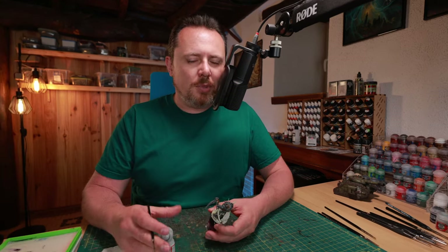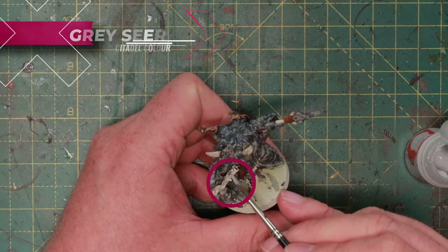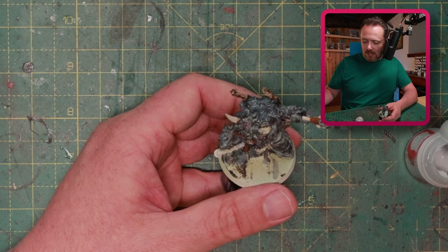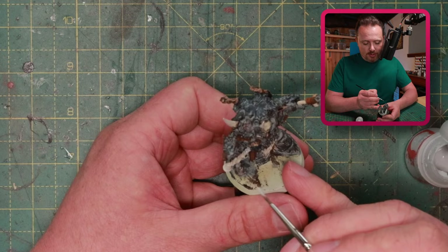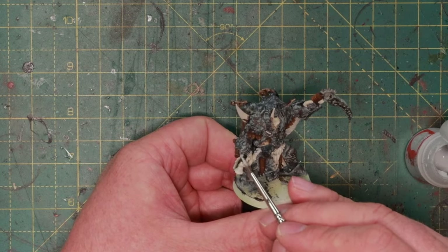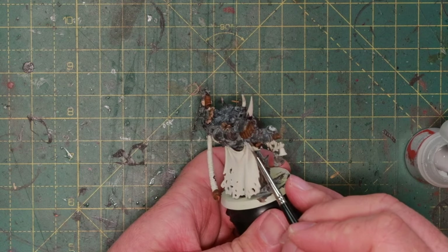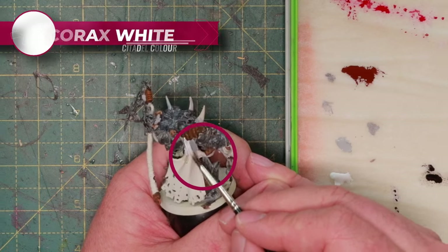Next up, a bit of cleanup because it's almost time to do the whites. I take a little bit of Gretchin Green and just cover over everything I accidentally hit with the wrong paint. Gretchin Green is the right paint to use here because it's a gray as light as possible that still covers pretty well. If you want to use white, you have to use something else first, because white will just not cover over this dark blackish color. So all the tentacles and the cloak in the corners get a little bit of Gretchin Green.